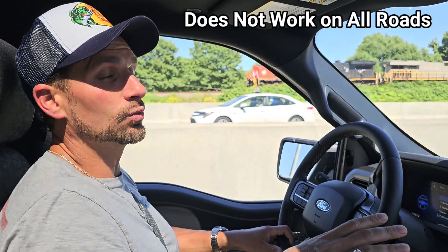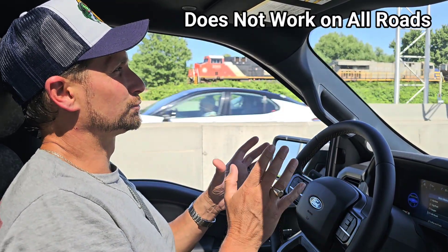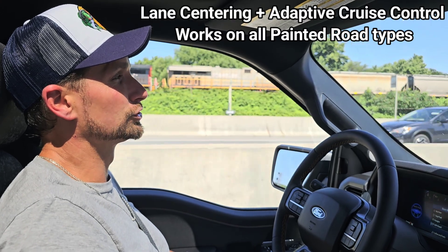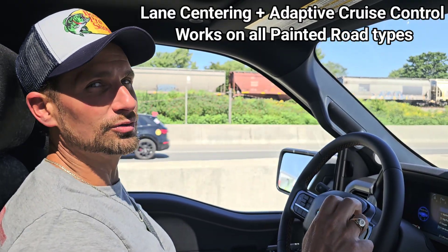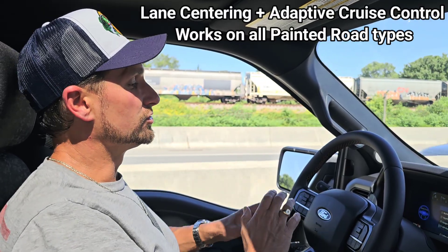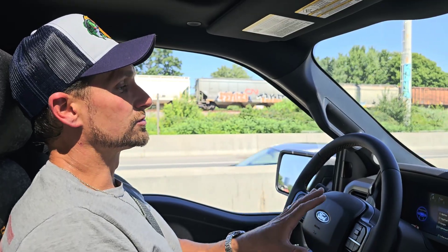Welcome to this video about Blue Cruise. This is how you use Ford's essentially self-driving system. It works on highways — the main roads — and it works pretty darn well. To make it functional, you just have to turn the cruise control on and make sure that your adaptive cruise control is on in the settings, unless someone's turned it off on you — like if you buy a used Ford. So all you need to do is have the adaptive cruise control on; normally it's already going to be on.